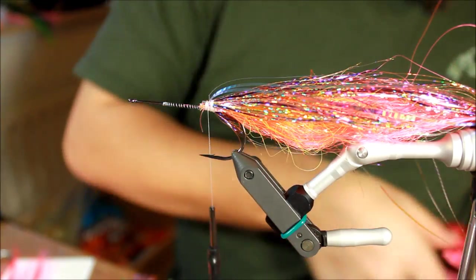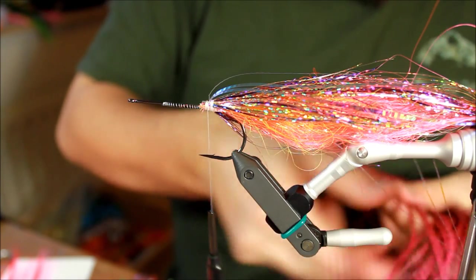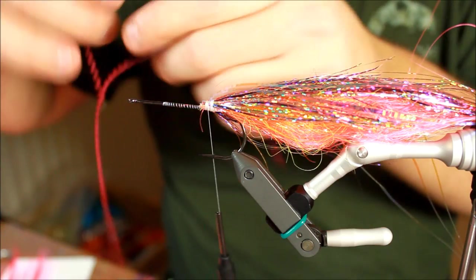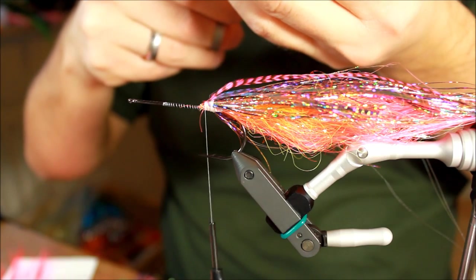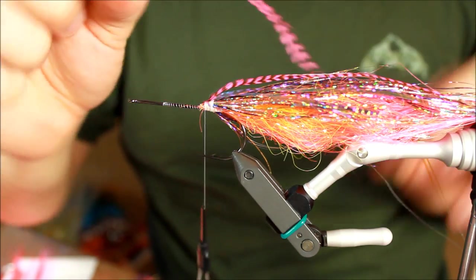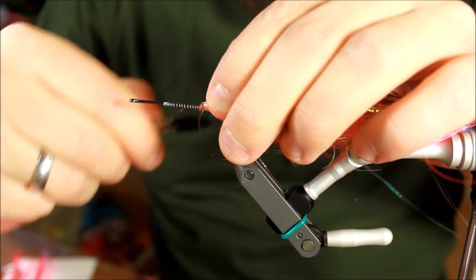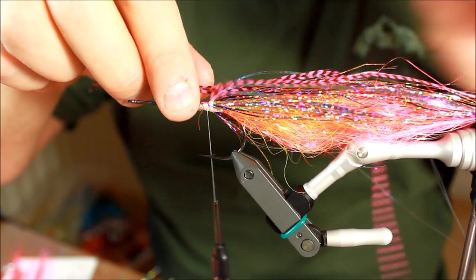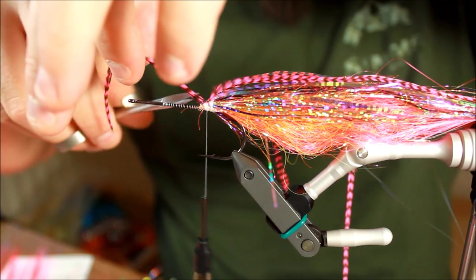Then I'm going to take the final touch — some saddle feathers in dyed hot pink grizzly. I'm going to tie these in individually. If you want to save a bit of money on these, you can, because you don't want your popper to be more than about 20 centimeters long. My saddle feathers are very long, so I can actually divide these into two and still get some use out of the lower part of these feathers.